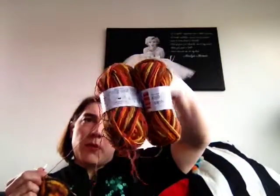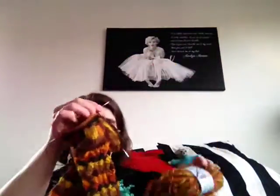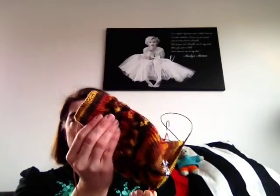I've got two balls of Hot Socks Color by Gründl, 50g and 210m. Nice autumn colors — browns and golds and rust. My first stripy socks from self-striping yarn, and the colors are perfect for this pattern. I don't know if you can see it, but there are leaves. It's a free pattern from Hexenwerk. I'm knitting them two at a time on a circular needle, 2.5mm, cuff down.